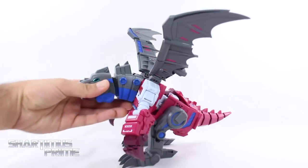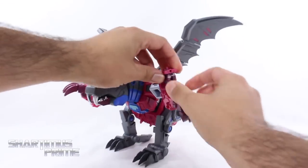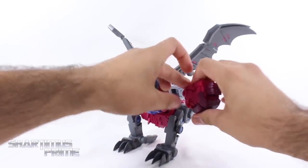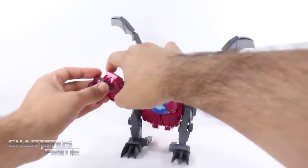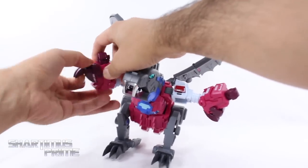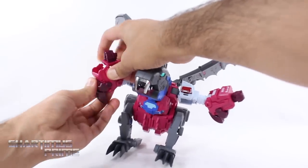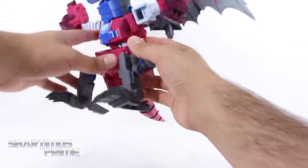I really do like that the transformation is fairly easy with this figure. Starting with the arms, you just want to lift this panel up, then rotate the hand and swivel it upward like that, then move it downward. Shift the claw back so it's out of the way, then do the same thing on this side — lift this up, turn this around, turn that around, close that, and then this slides down. You can actually get it to slide down even further — there it goes.